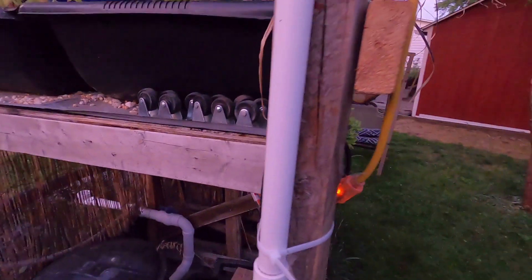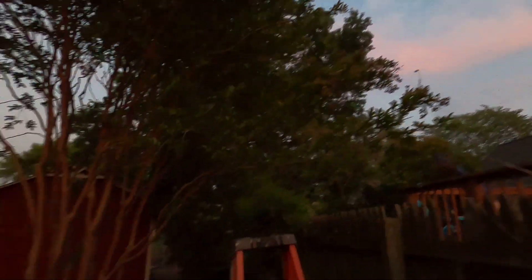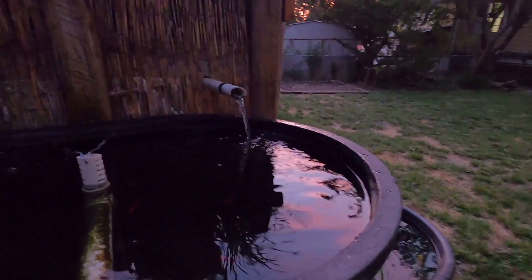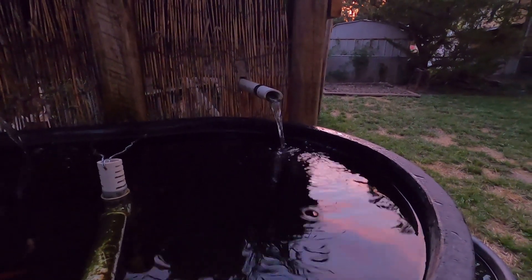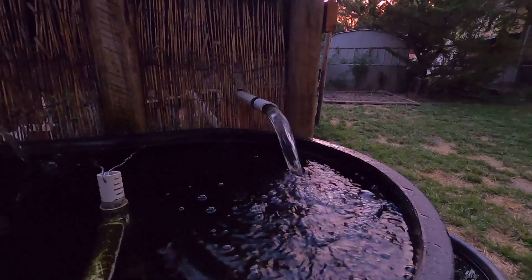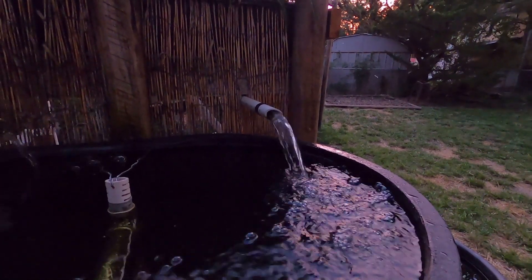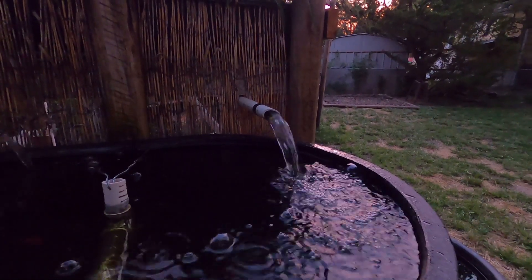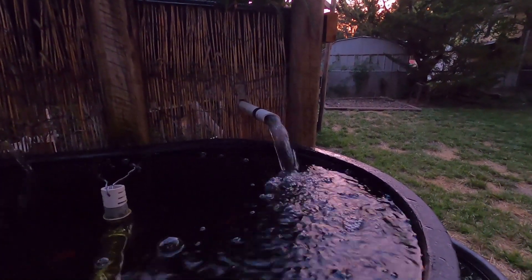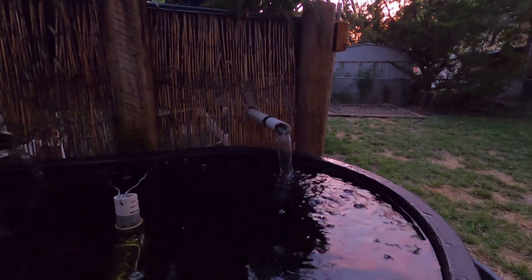We're getting close to the full moon — I can feel it, lots of energy in the air. As I was sitting out here watching these run, you can see they should run and then once it drains down to those lowest holes it should burp and the water should stop. Right now that water is going from the top of that pipe on the inside all the way down to those holes on the bottom, it will break the siphon and burp — and you can actually hear it burp.